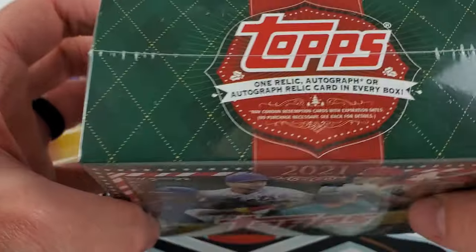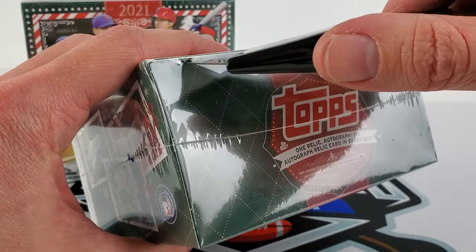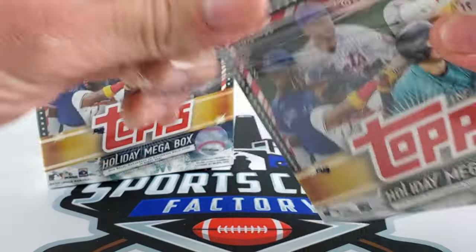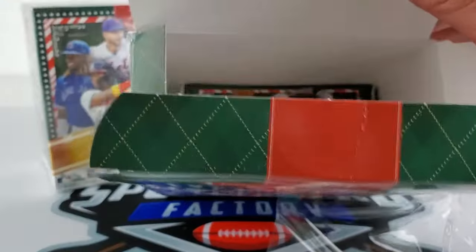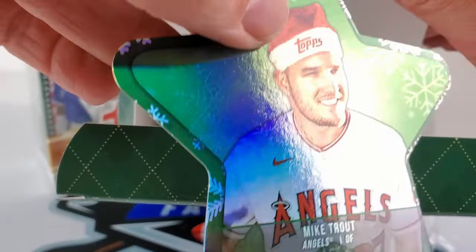If you like the holiday look of this product, it's not a bad little deal. Let's get into it. Sorry, concentrate on that precision cut — very deep box. I guess all the cards are just laid flat. Oh yeah, we get ornaments — Mike Trout, it's like a green foil.